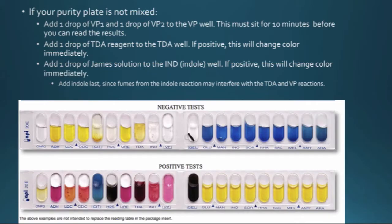If your purity plate isn't mixed, you can start adding reagents. Add one drop of VP1 and one drop of VP2 to the VP well, and this has to sit for 10 minutes before you can read the results. The VP well was one of the ones that yesterday you had filled up the entire cupule — you don't want to overflow the cupule because you still have to put two drops of reagent in there. It probably will overflow a little bit, but it's not a big deal — you'll still get a color change if it's positive.